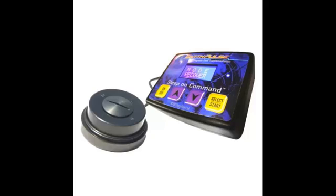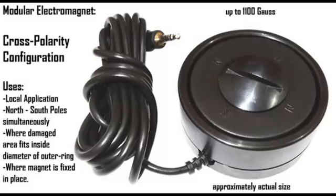The EarthPulse PEMF V5 or V5 Basic are single magnet systems. The Pro Basic or V5 Pro are double magnet systems. The two magnets can be shared between two people sharing the same bed.